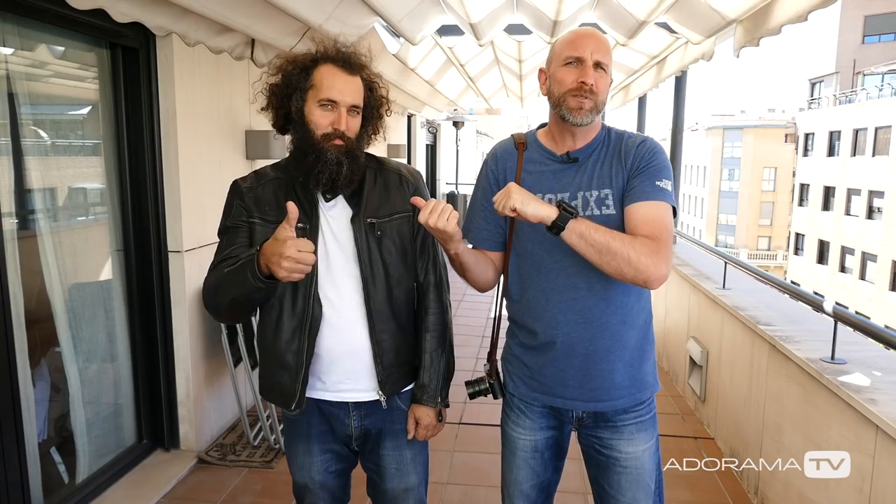Thank you so much for helping me out, and thank you for joining us. Make sure you follow Polo on his website — all the links are in the description of this video so you can see his travels around the world and his cool custom motorcycles. Don't forget to turn on the bell so you get notified when there are new videos, and of course subscribe to AdoramaTV — it's absolutely free. Thanks again and I will see you next time.